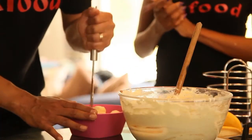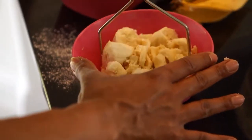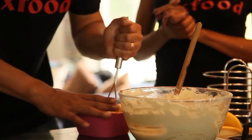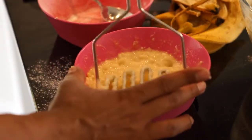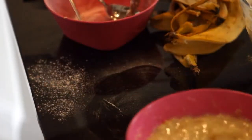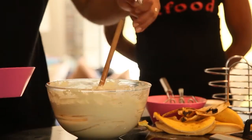Gradually crush them until, as you can see, it becomes a very gooey paste. Then we are going to add it to our mixture.